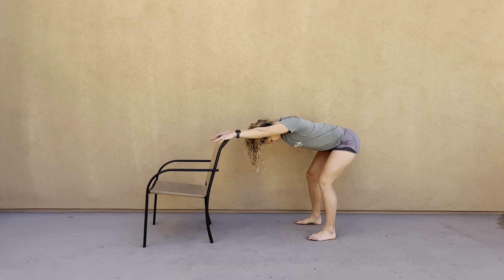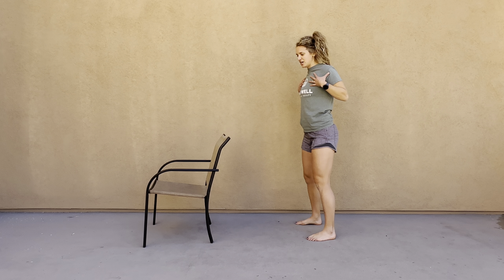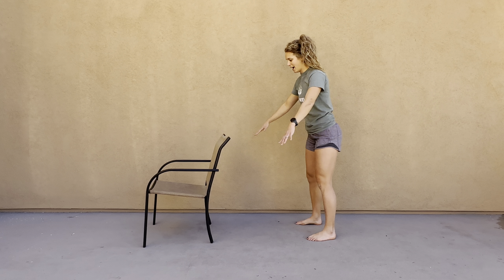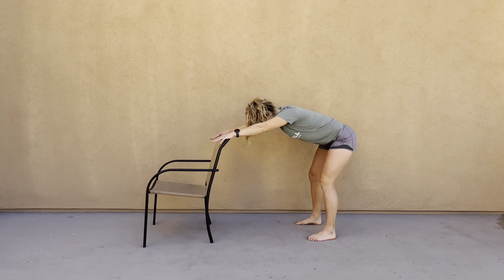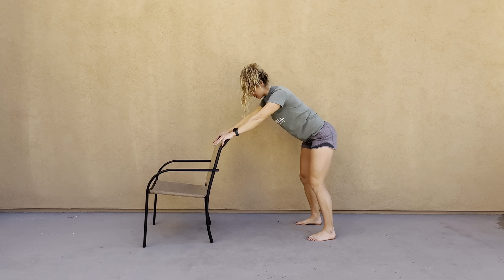You're going to reach that chest towards your thighs, feeling a stretch in that open chest and through that mid-back, maybe even into your shoulder. Breathing — big deep breaths into whatever area feels stiff — and then slowly coming back up to the top.